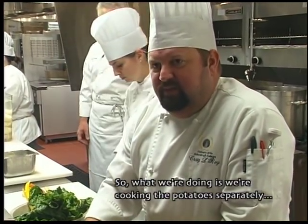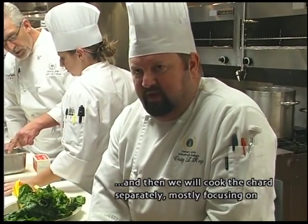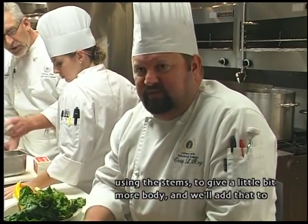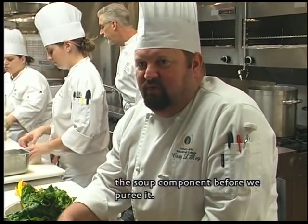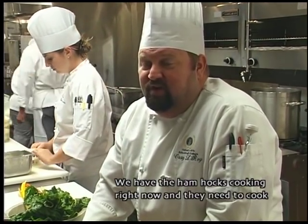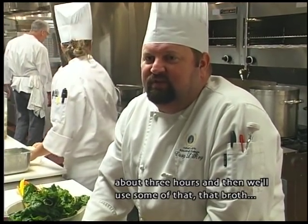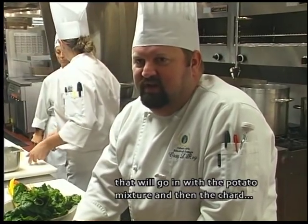What we're doing is we're cooking the potatoes separately, and then we will cook the chard separately, mostly focusing on using the stems to give a little bit more body, and we'll add that to the soup component before we puree. We have the ham hocks cooking right now — they need to cook about three hours — and then we'll use some of that broth with the potato mixture and the chard, and that will be our soup.